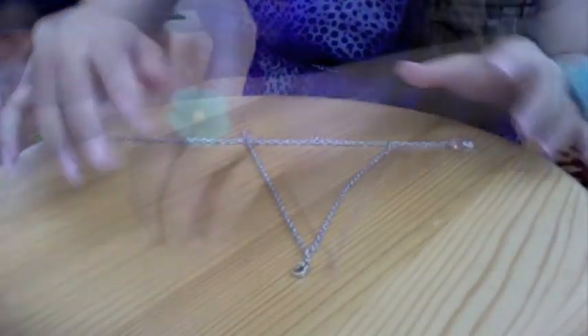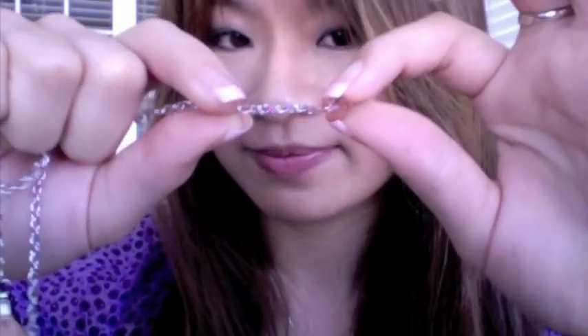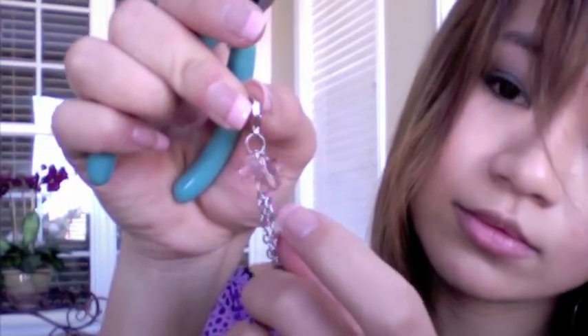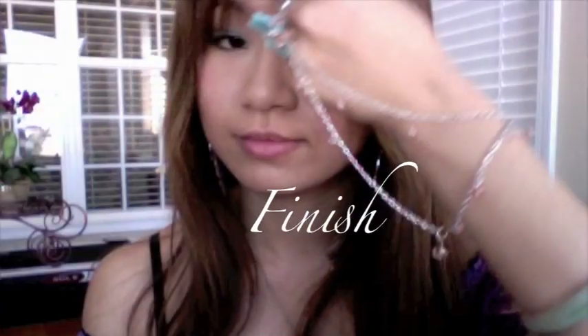Set the bracelet on the table to have a better view of your project. I love crystals, so I'm going to add them all over my ring bracelet. However you want your creativity to shine, it's up to you. Don't be afraid to be different. Most celebrities search the whole world to find a unique style to stand out from the crowd. Wear it with confidence and your radiance will glow.